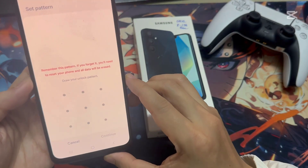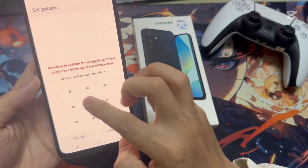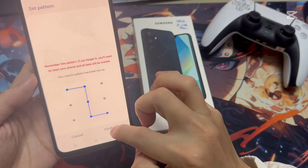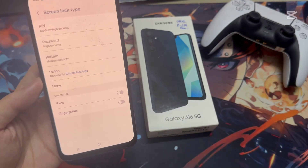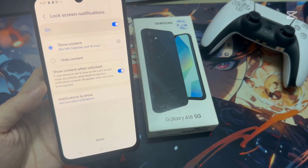Then I'm going to draw my pattern and click Continue. I'm going to draw the same pattern again and tap on Confirm. Now you can see I have successfully set the pattern — tap Done and let me lock my device.